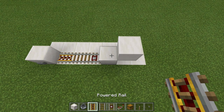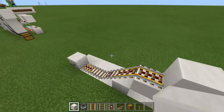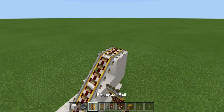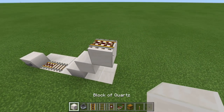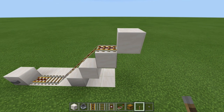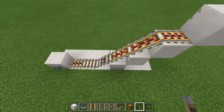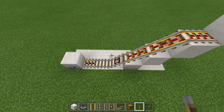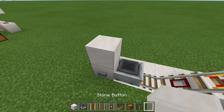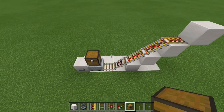Grab your powered rail once again, place one here, one here, and then from here you run it to wherever you'd like — in this case we ran it into some furnaces right over there. At this point it's really up to you where it goes; this is just for example. Now grab your lever and place it anywhere up here, turn that on, and this will power your powered rails. The rail system is all set up. Now grab your hopper minecart, place it down, add a temporary block, and then your chest right there. And there is the foundation of the build.